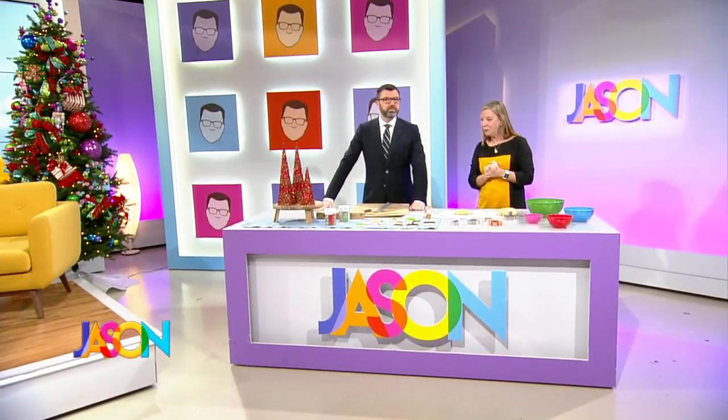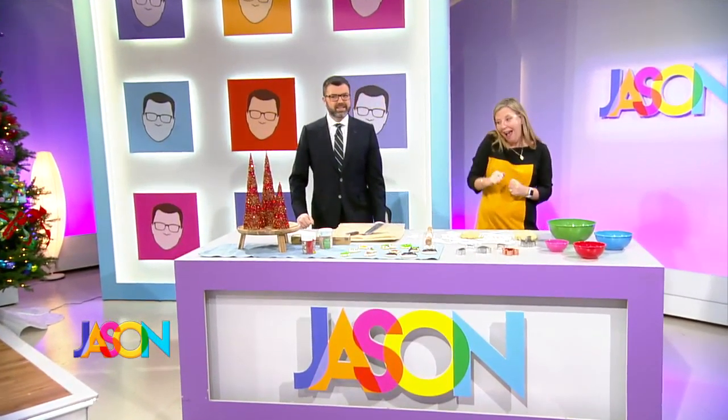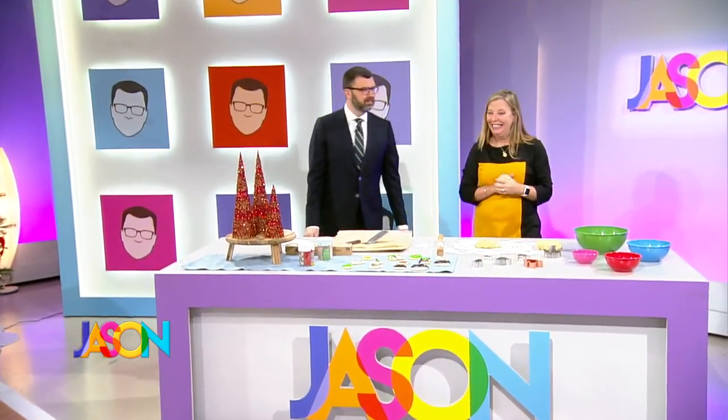Welcome back! Look who's here, everybody! It's Santa's favorite elf — Santa's favorite cookie-making elf. It's cookie-making season, and who better to show us how to make said cookies than our resident foodie? You love her, I love her. Ladies and gentlemen, from the Weekly Dish on MyTalk 107.1, Stephanie Hanson.